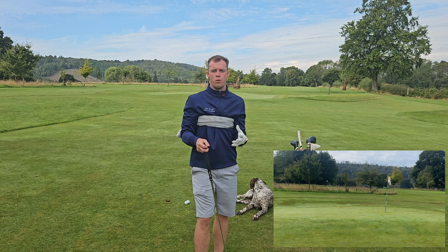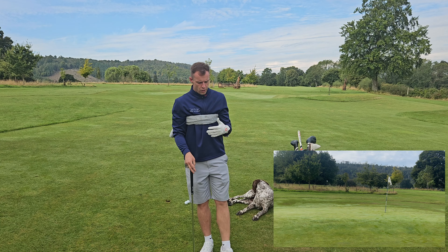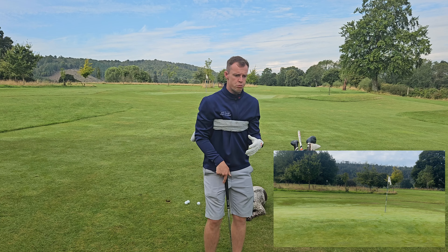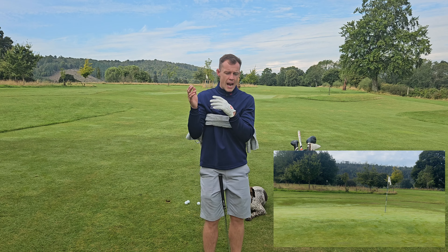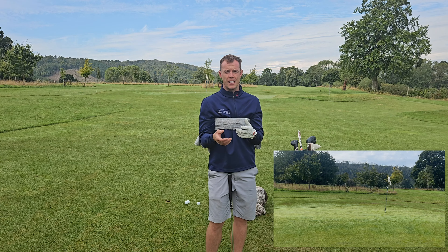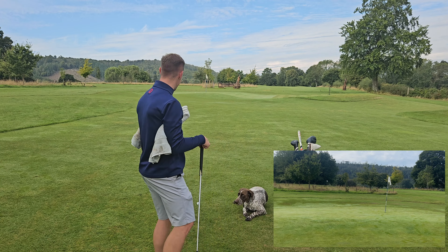It's vital to be sharp with these shots, especially as I've mentioned in our chipping tutorial. In this area, if we want to shoot lower scores — whether you're coming down from a 28 handicap or you're a low single-figure handicapper — it's vital that we're sharp in these areas. Make sure you try this drill and see how it goes.